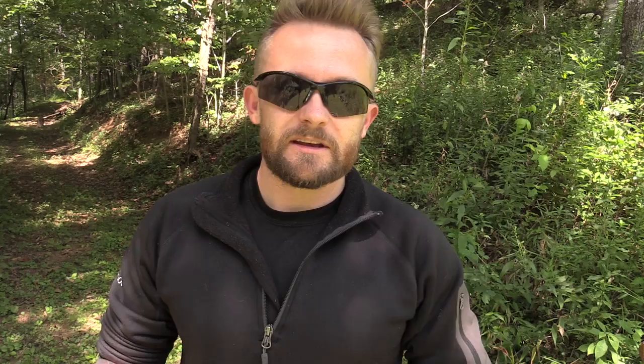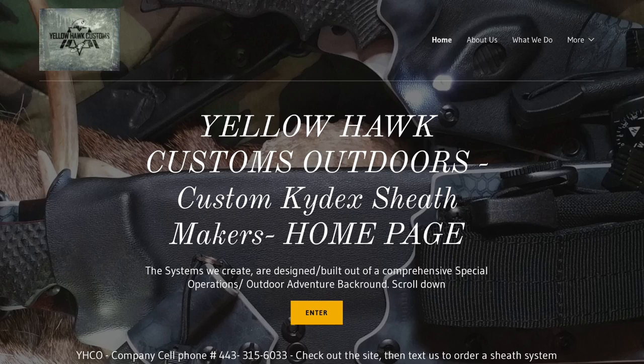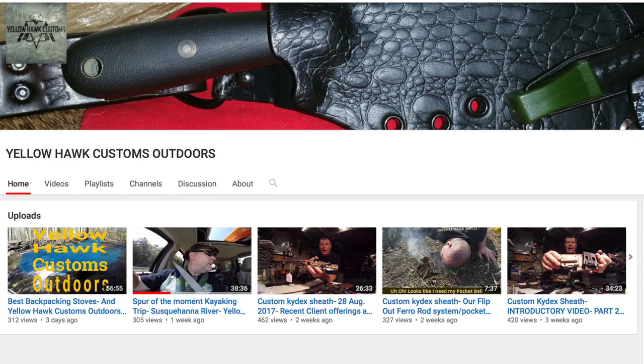In the description box down below, you will find three links: a link to the Yellow Hawk website, Facebook page, and YouTube page.